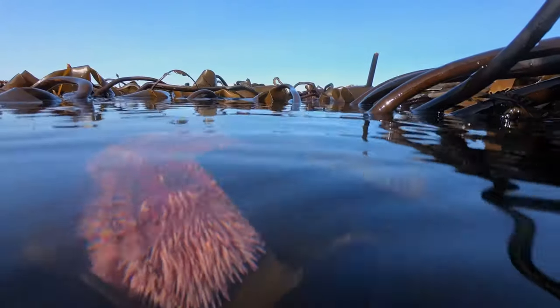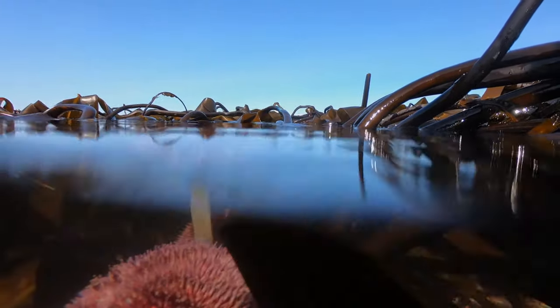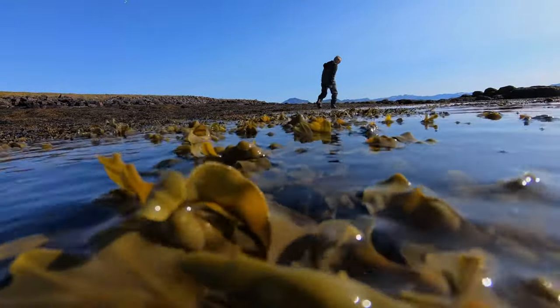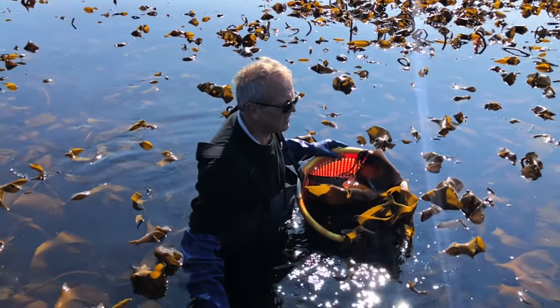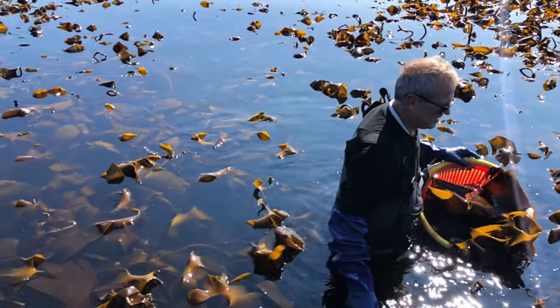When we talk about sustainability, seaweed is a key item because you don't need soil, you don't need fresh water. It grows really by itself if you string it on a line and you cultivate it. It's a very easy self-sustained food that you can grow in so many areas in the world.